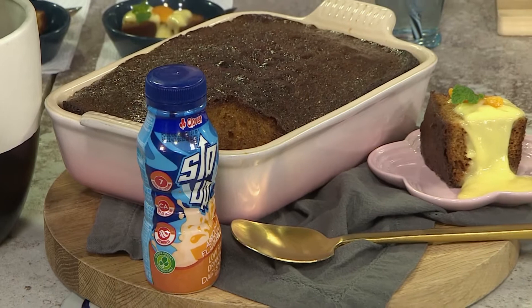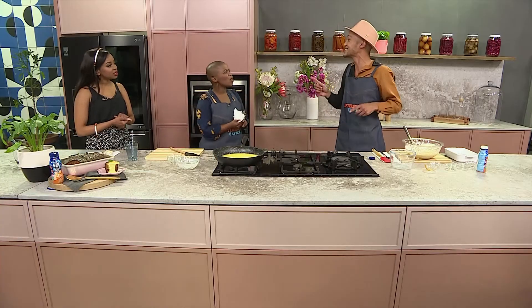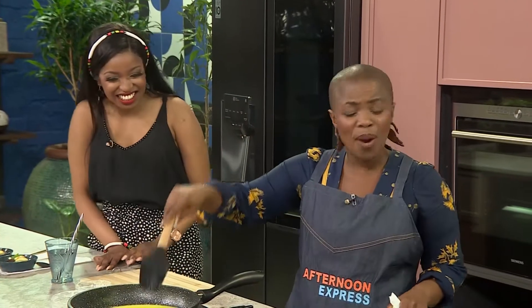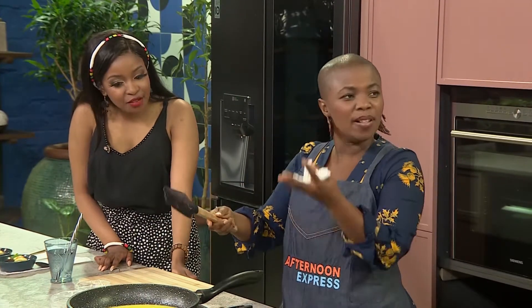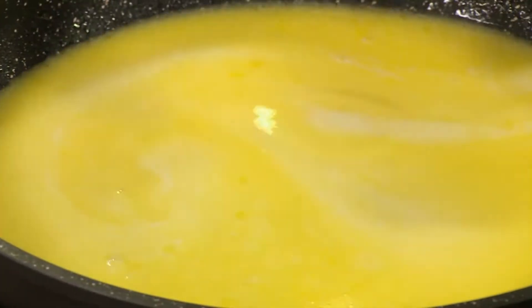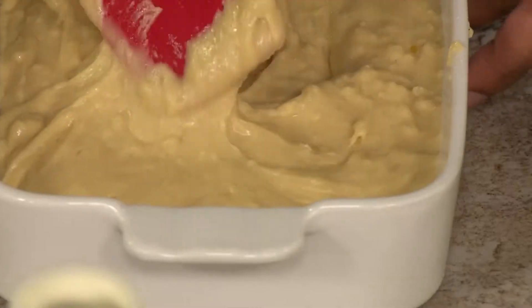This malva pudding is something that is so personal — we were talking about individuality. At what point do you start with the sauce? You can let it simmer and then reduce the heat. Because remember, you want to bake your malva before you put the syrup on. We're going to bake this in a preheated oven for...